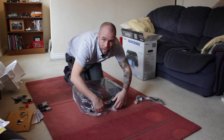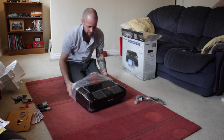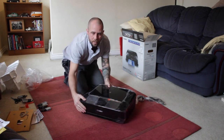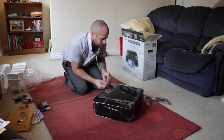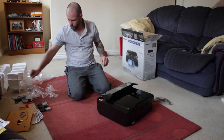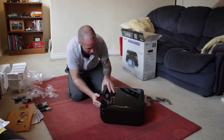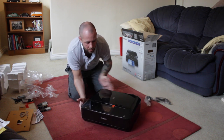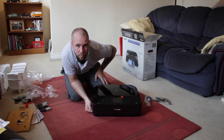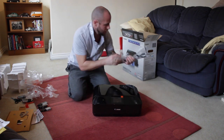All right, let's pop her out the bag and see what she's looking like. Piano gloss black — it's quite big, a bit bigger than I expected. So anyway guys, there it is as a first look at the new Canon PIXMA MG 7550 printer in piano black.